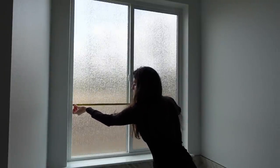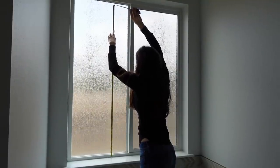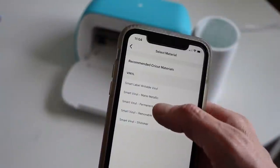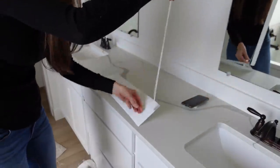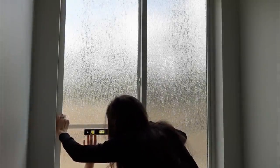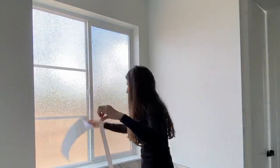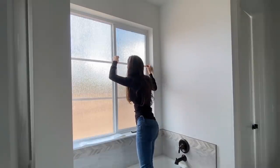DIY home hack number 23 is to make window grids on your windows to give a little character. This is super easy and really fun. I used my Cricut Joy to create vinyl strips in white — you can use black if you have a black window. I cut them to about an inch thickness, peeled them off, and used permanent vinyl since it's in the bathroom. I used a level to press the first one on, then did all the others. It adds so much character to the bathroom window and cost practically nothing.